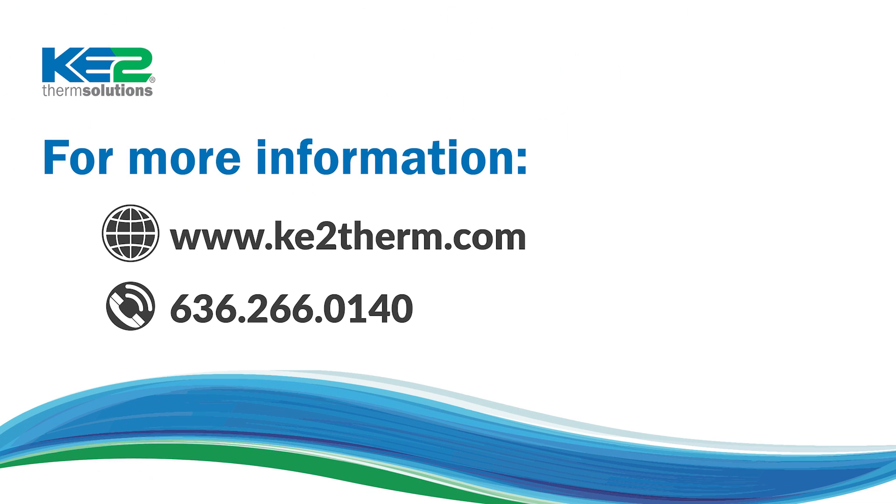For additional information, please visit our website or contact our technical support team.